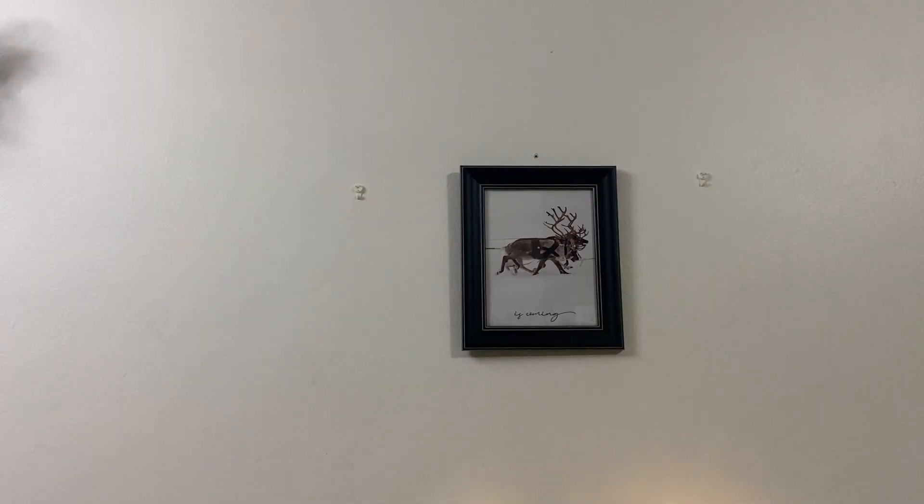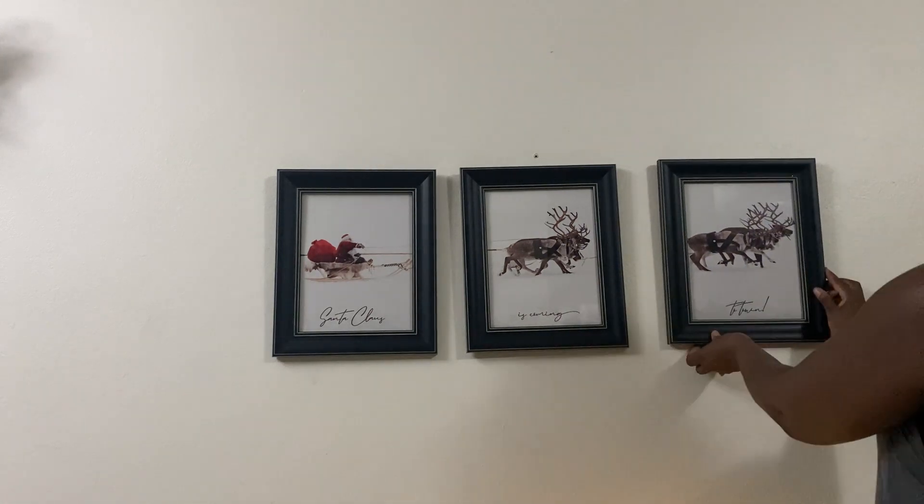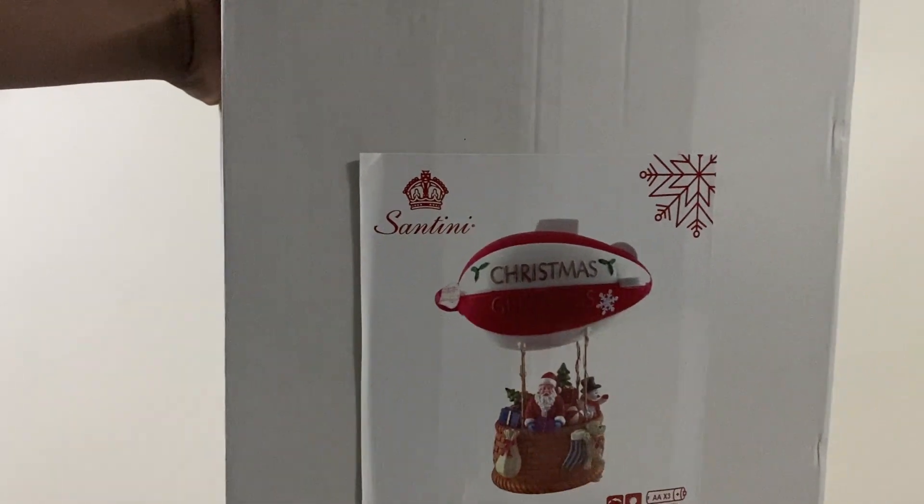I got these three pictures of Santa coming to town, which I think would go perfectly over the Christmas village. However, I had some trouble lining them properly, so I left them for my husband to fix.